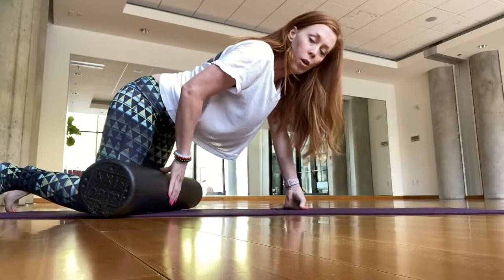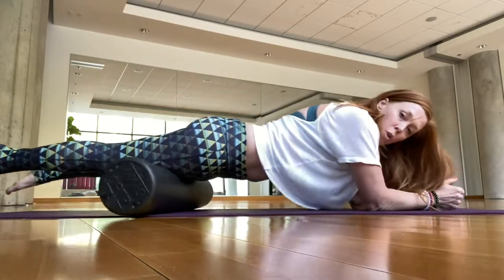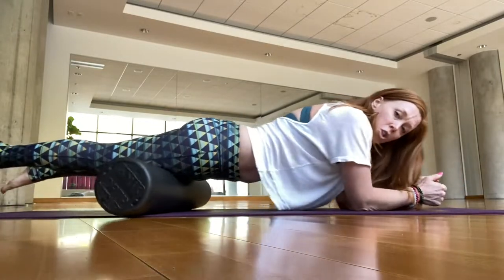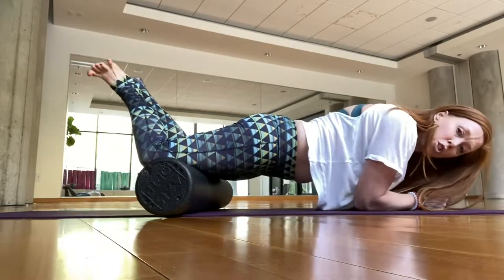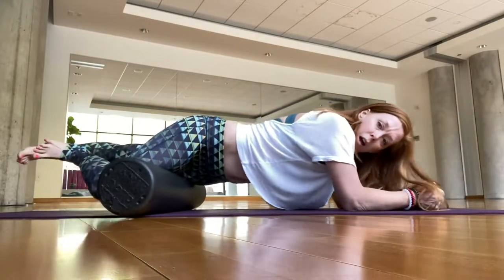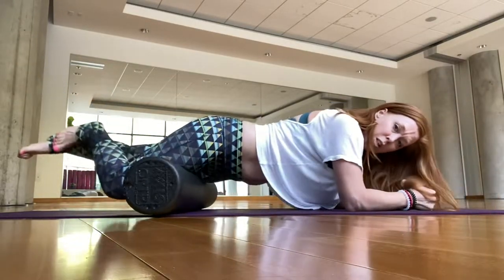We're going to quads. Pull the roller all the way back and help yourself on top of it. You're in a plank position, rolling back and forth while keeping your abdominals engaged. You can change the position of your legs: bring your heels in to make a diamond shape, rotate and roll to one side or the other, or have your knees in with heels out. Lots of options.